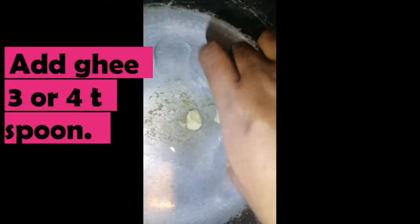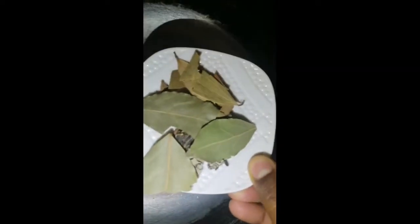To add a grain of salt — 1 teaspoon of salt.